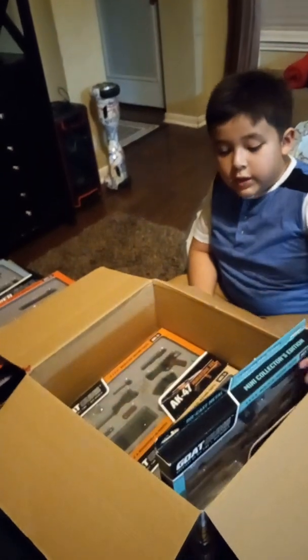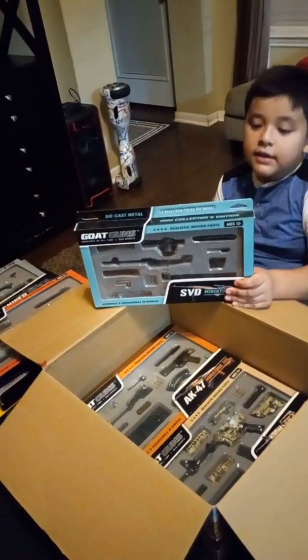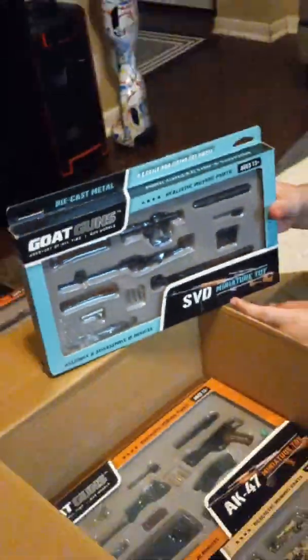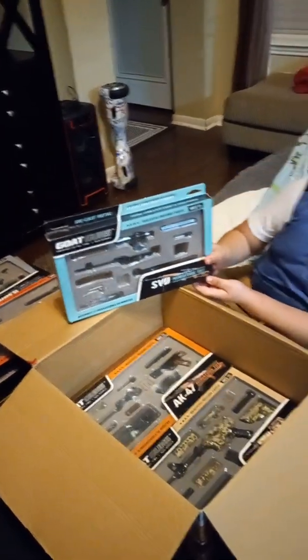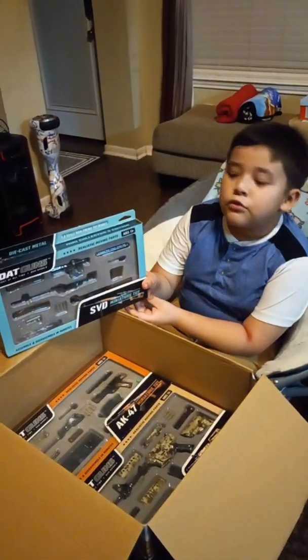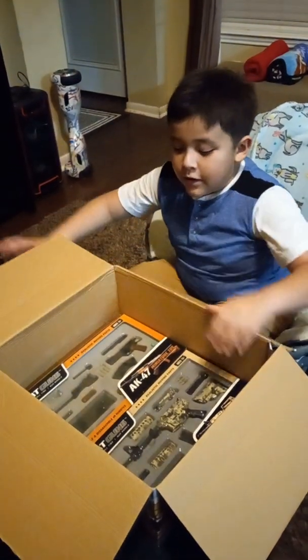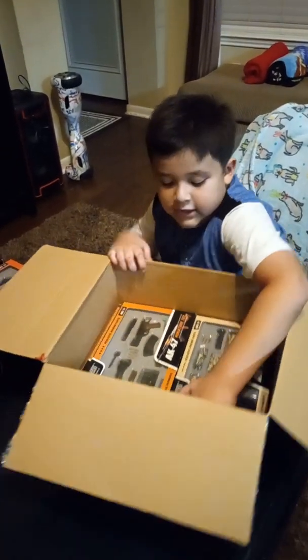Next up we got an SVD. This gun is a sniper, but not really a sniper, because I think it goes into rapid fire — so we don't know yet. Next up we're going to get another AR-15.